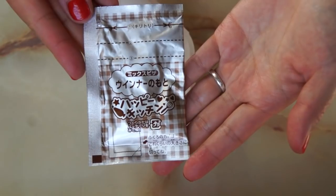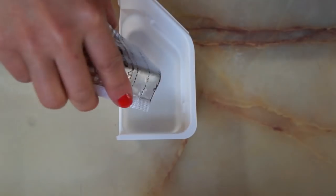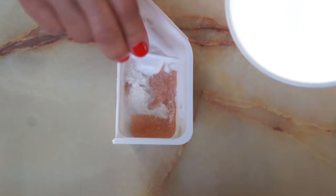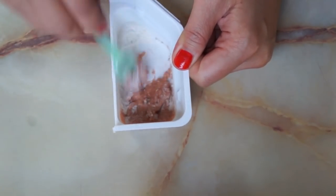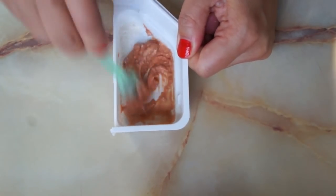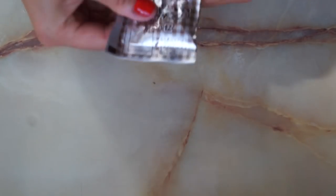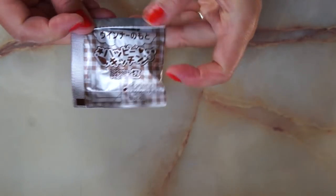Wina no moto — and wina means sausage. Make sure you cut on that line, add that powder, and add two scoops of water. It has a strange color — looks a little bit like cat food and smells a little bit like instant beef ramen noodles. We're gonna put this meat paste back into the original package and push it to the bottom corner, then fold on the dotted lines.